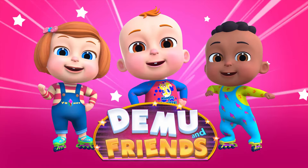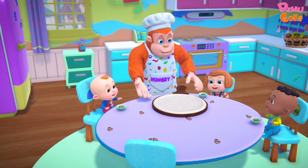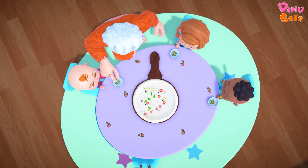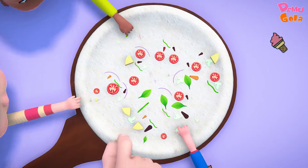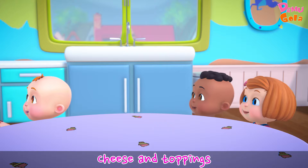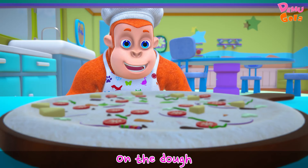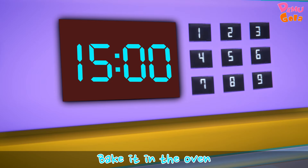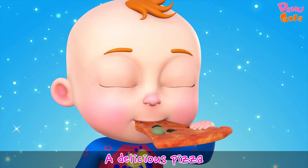Demu and Friends. Cheese and toppings on the dough, bake it in the oven — a delicious pizza!